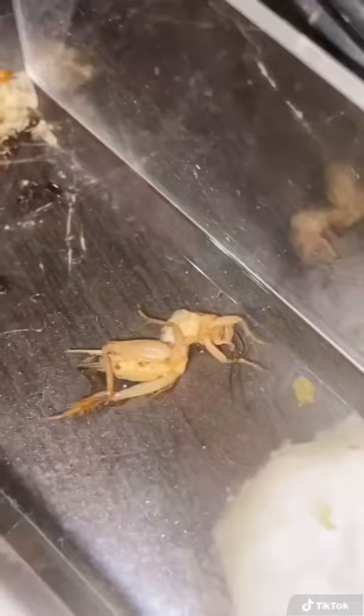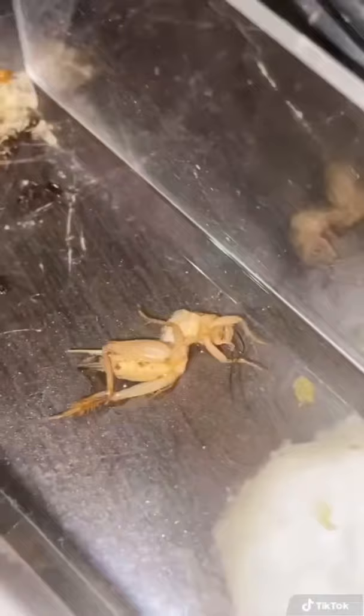Instantly, like, four workers come to check it out. You can see they're tucking their abdomen in. What they're doing is spraying formic acid. When they spray the formic acid on the insect, it helps break down the tissues. So now this cricket is going to feed those larvae, which will then turn into workers in a few weeks.